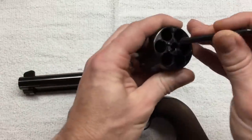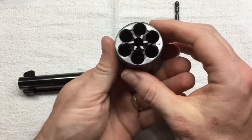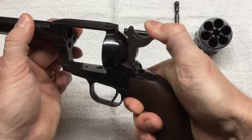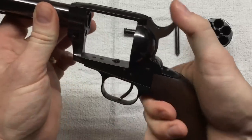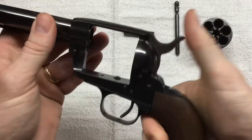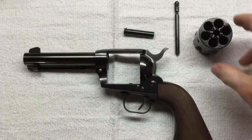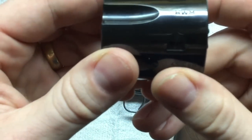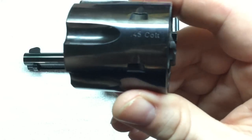Just like the Colt, this comes apart the same way with a couple minor differences. With the Colt you get four clicks — C-O-L-T. This one only has three clicks, which we all know stands for 'loads of bacon.' There are also markings on the cylinder: you can see HWM for the manufacturer, and right here it says 45 Colt.